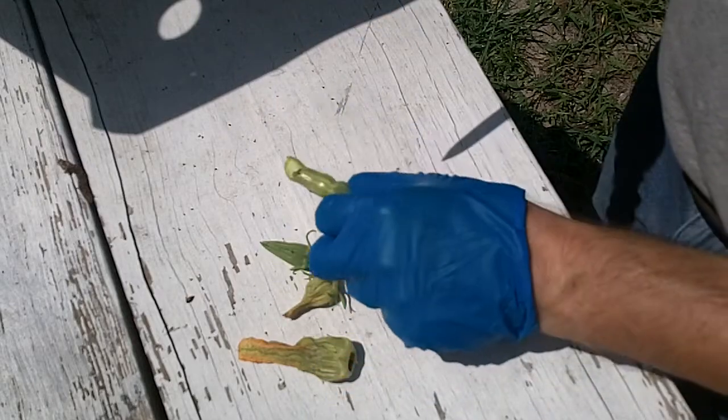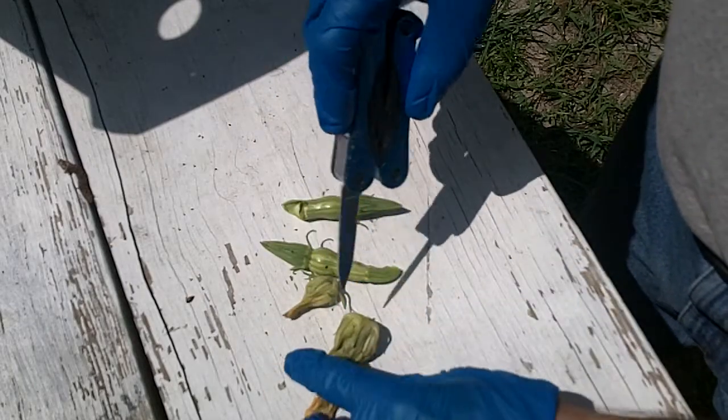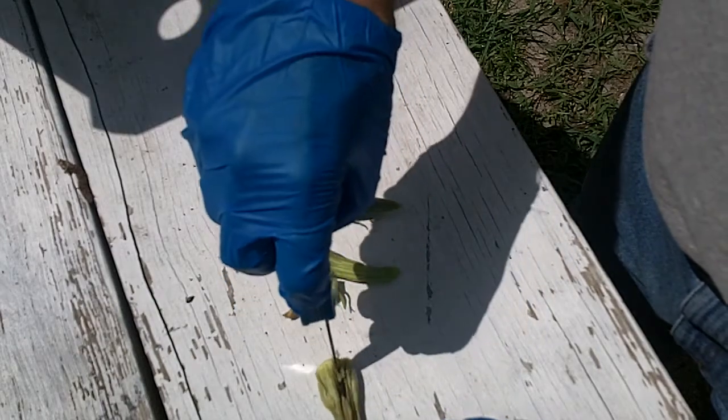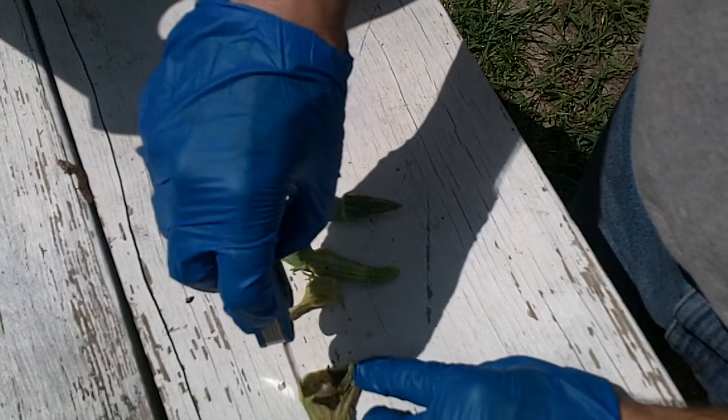They are pretty active once you stir them up. Let me go ahead and cut into this so we can see what's inside the flower — it's pretty much a mess in there.